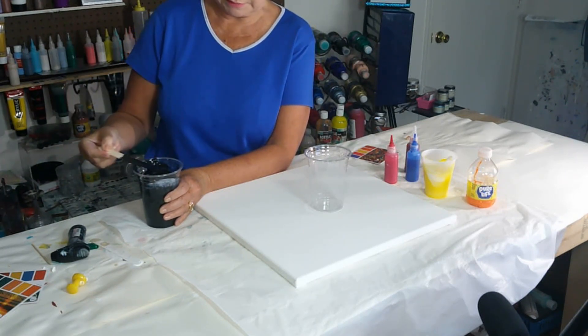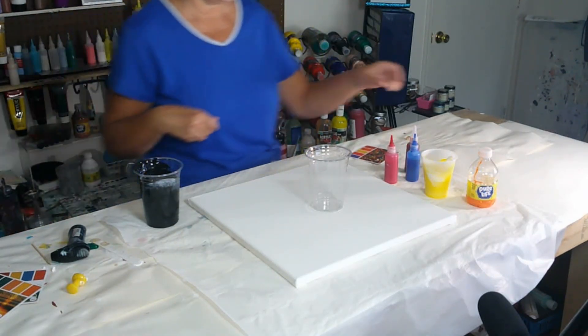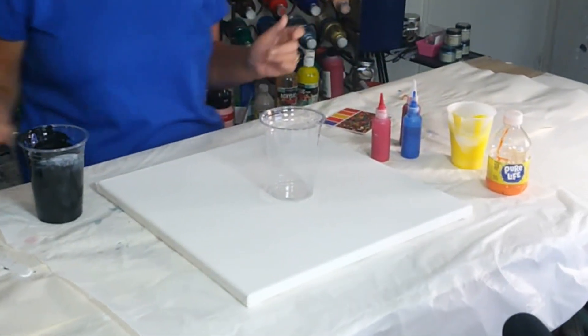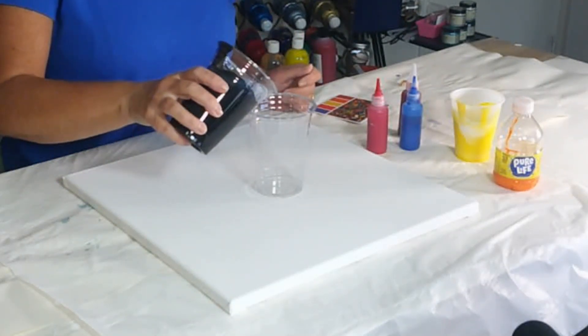Layering with black in between the colors should be interesting. I've got a whole bunch of yellow here and I'll probably end up with some colors I didn't put on my canvas — I'll probably end up with purple. So I'm going to do black first.